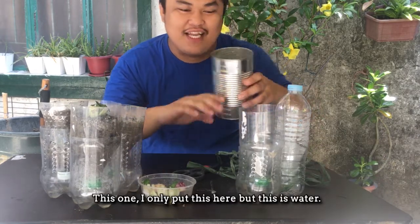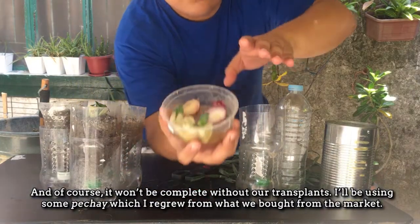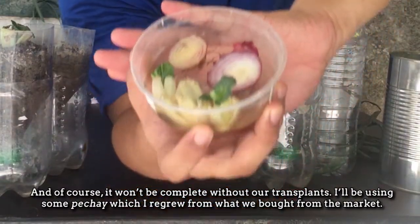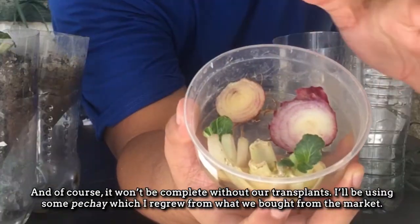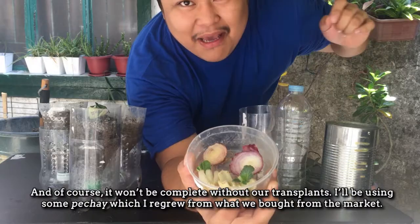I-wrap mo lang. Tubig na rin. At syempre, hindi pwede mawala itong ito-transplant. Dito, ang gagamitin ko ay yung mga PET chai natin na ini-grow ko — yung binili lang namin sa market.